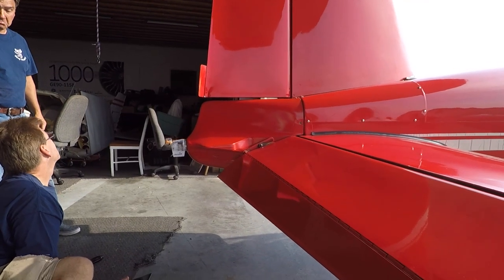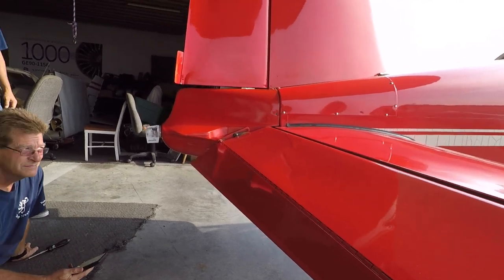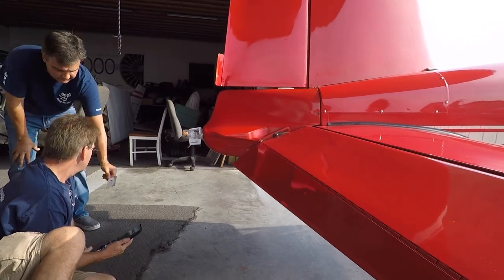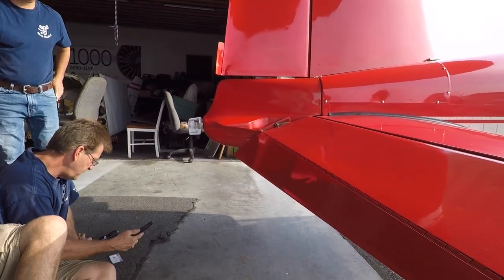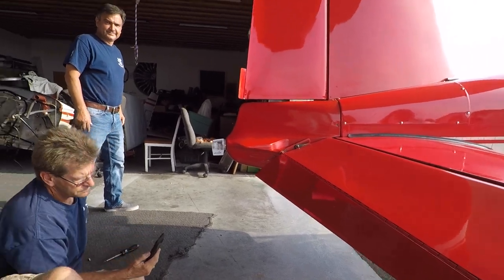Here's the tail cone on the airplane. We're still missing a couple of screws, but we're getting ready to pull it out of the hangar and power it up so we can see the satellites, and then we will configure it. Standby for a bit more fun.